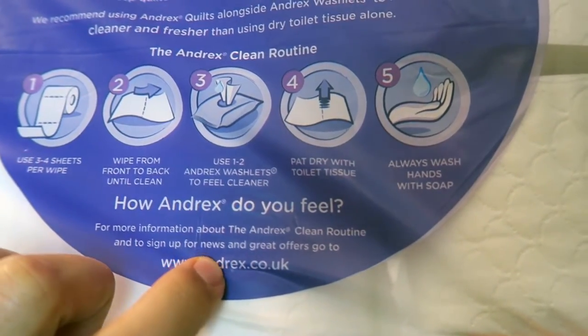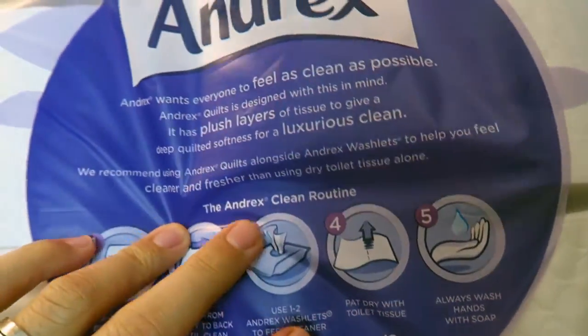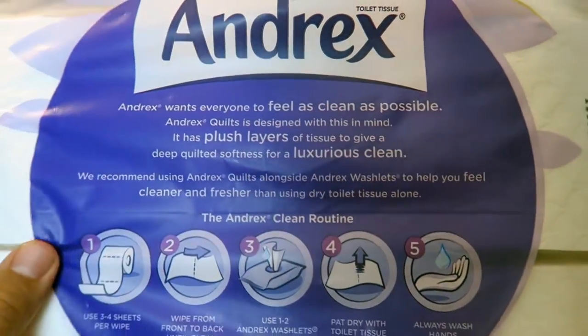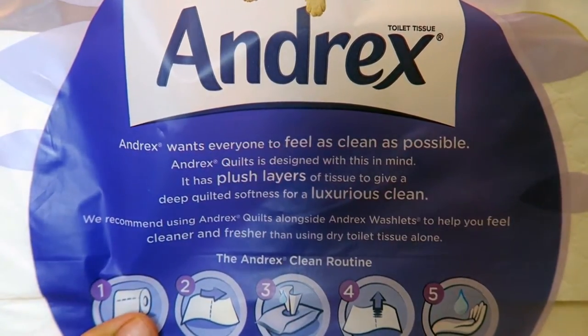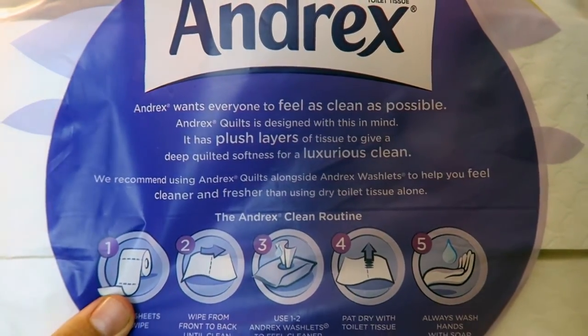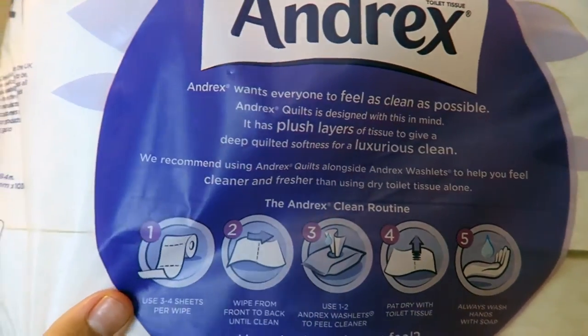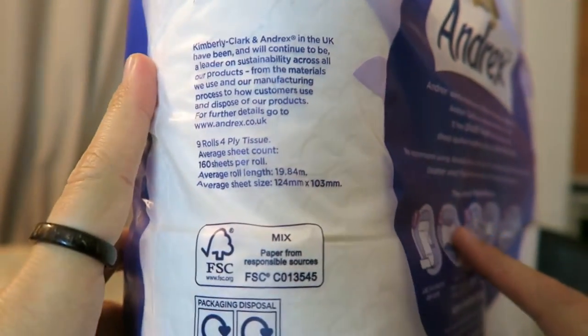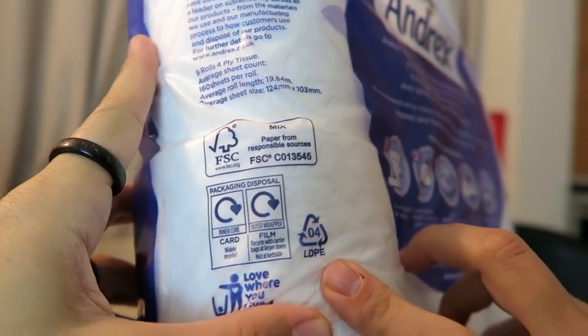So some instructions here, and you can read more — there's more information you can find online when you get it. As I said, you can buy it from Amazon, eBay, or Best Buy, it doesn't really matter. There's some information here and, as you can see, it's a certified thing — I love that.